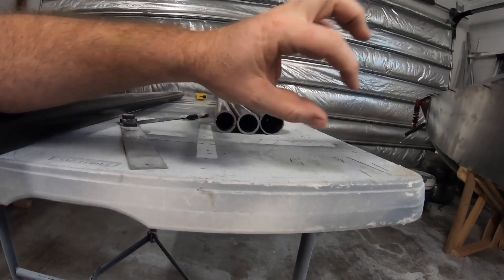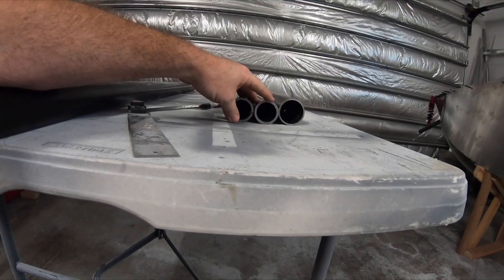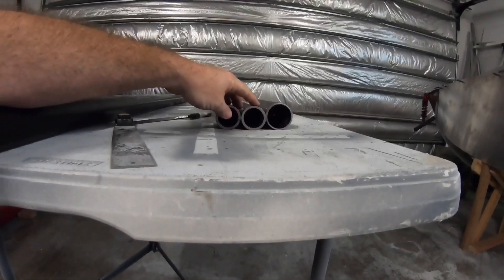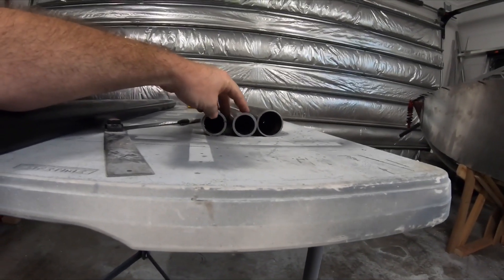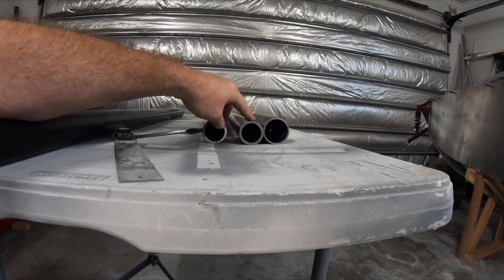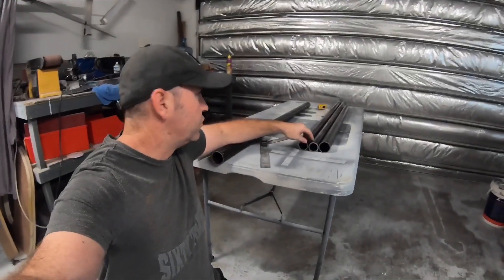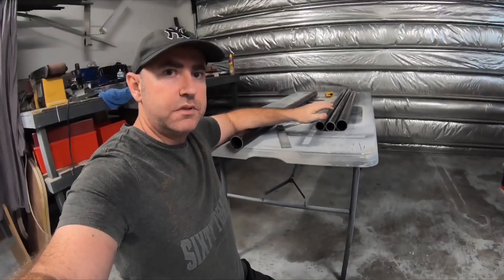This is actually going to take most of the force of the landings. It's quite heavy wall — four mil wall steel there, three mil here. They're actually going to slide in together to create one leg. The internal one's not going to go all the way down; it'll go about three quarters of the way just for support. I've done some calculations and it'll take it going three quarters of the way down.